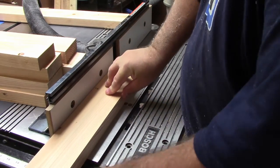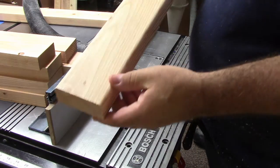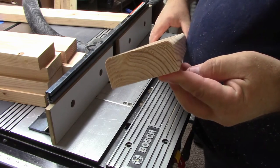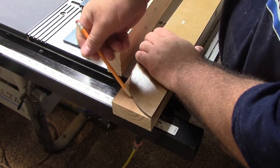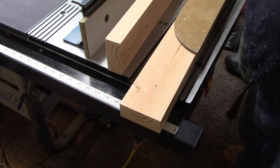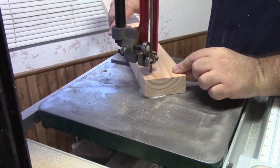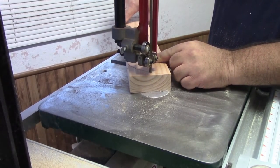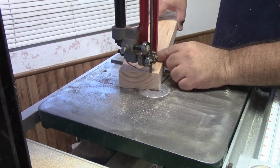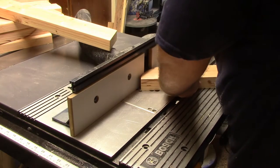Now we're over on the router table. I'm going to be taking my back slats and my seat slats and only rounding over the top side — not the bottom side of the boards, just the top side. Now this is the back brace. There are two of them, and I'm going to take that point off of one corner, give it a nice little round over, then go back to the router table and round that over too — rounding over one side of the top and also the bottom.